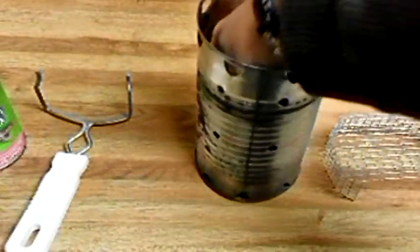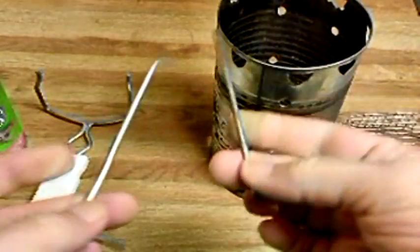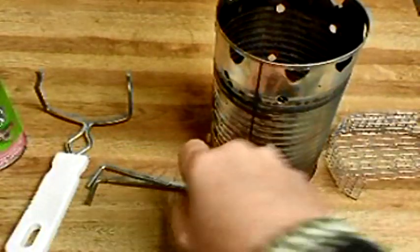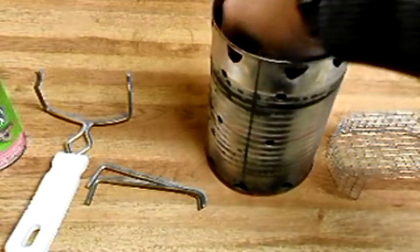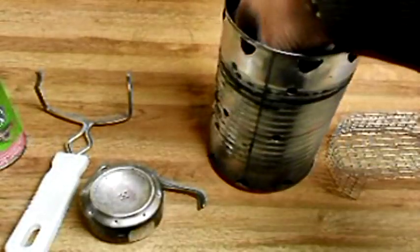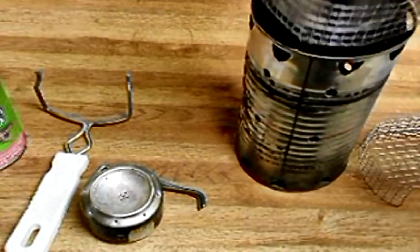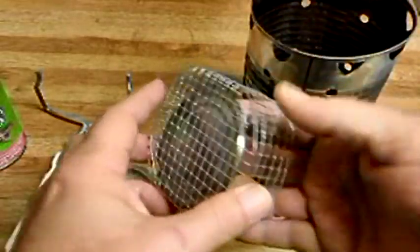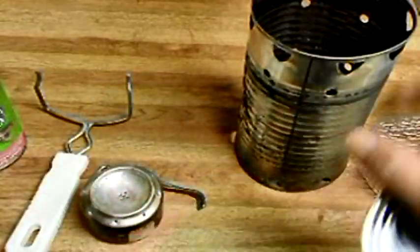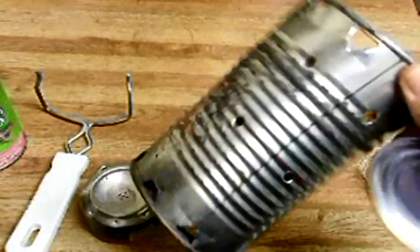Further on down there's a tent peg that I've taken and bent, and there's another one bent just the same. Further on down inside, I've got my penny stove — I would have fuel down in there too, but I don't right now. Pull this out and there's another wire basket along with my primer pan for the stove.